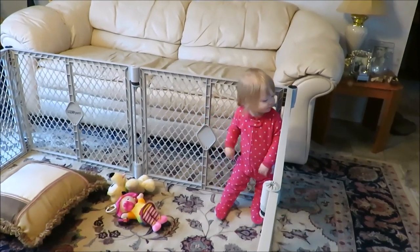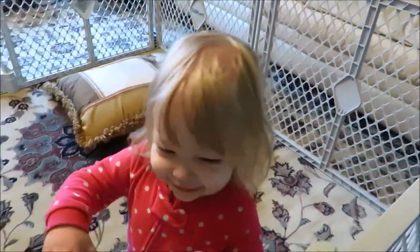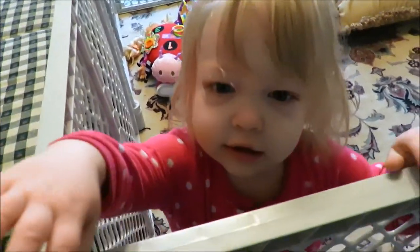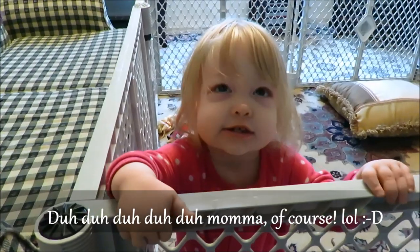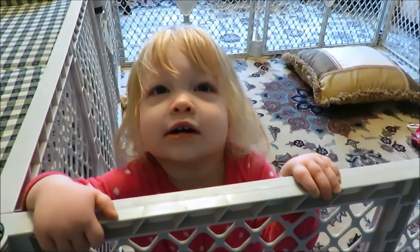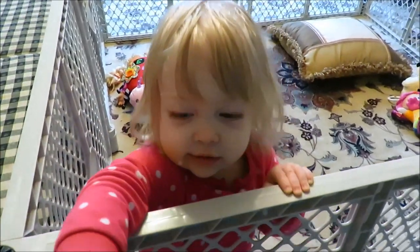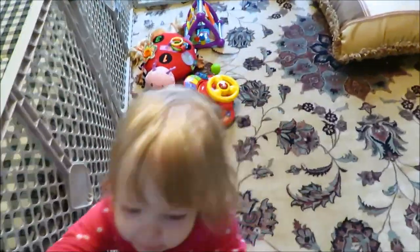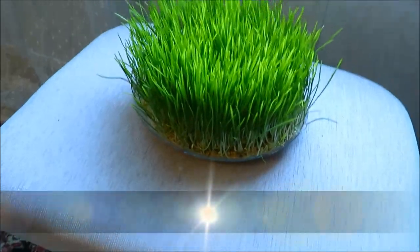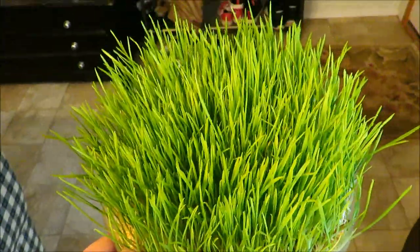Hey, you're having fun in your little playpen there! Mama's gotta go feed the chickies — gonna go get them their treat. You understand? Mama's gonna go give the chickies their yummy wheatgrass — that's the word! Alright guys, I'll bring you with me because I give my chickens this lovely wheatgrass I've grown at home.